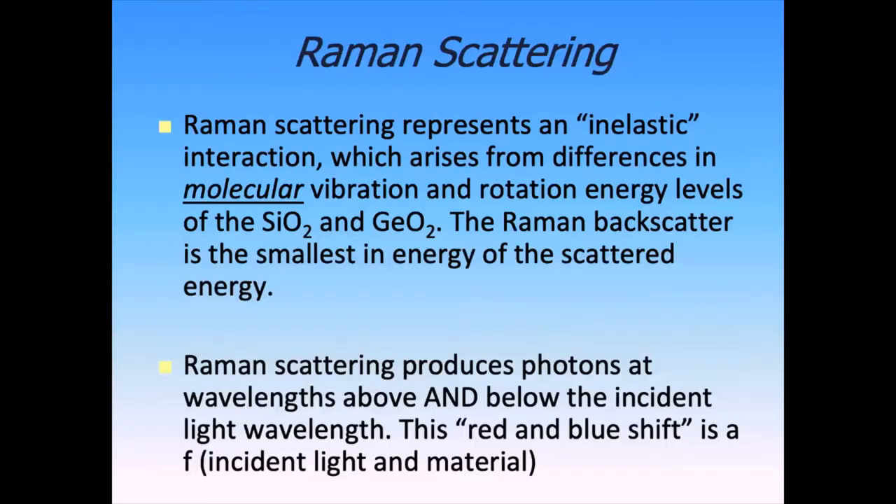With distributed temperature sensing, we use Raman backscatter. We're firing a pulse of laser light into our optical fiber and then looking at the scattering of those photons. Scattering is an interaction between a photon and the molecular or atomic structure of the glass material. Typical scattering is elastic scattering — Rayleigh scattering. If you shine laser light onto a wall, you would mostly see elastic scattering. Think of it as a reflection.